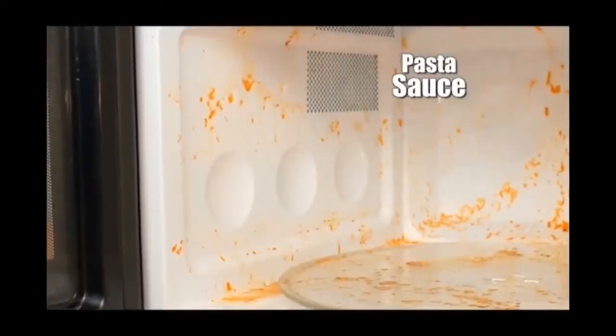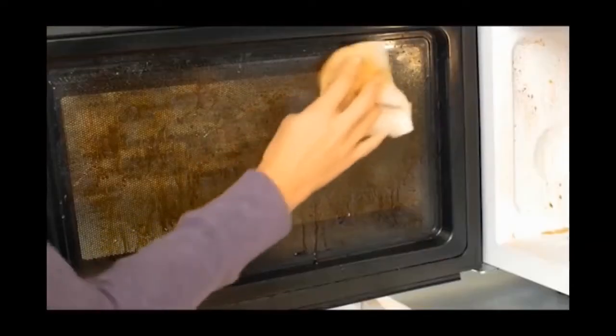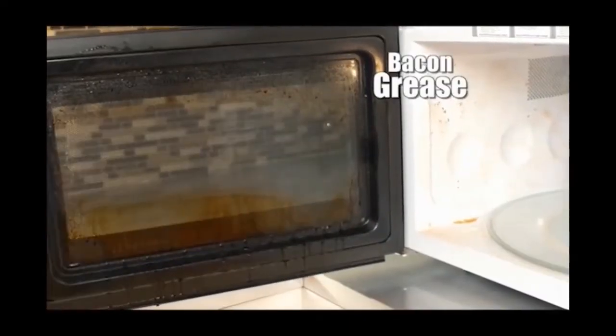We put her to the test. Stubborn pasta sauce? Not with Angry Mama — it wipes off with ease. Stuck on pizza cheese? With her steaming spout, it comes right out. Greasy bacon splatter? Angry Mama knocks it out every time.